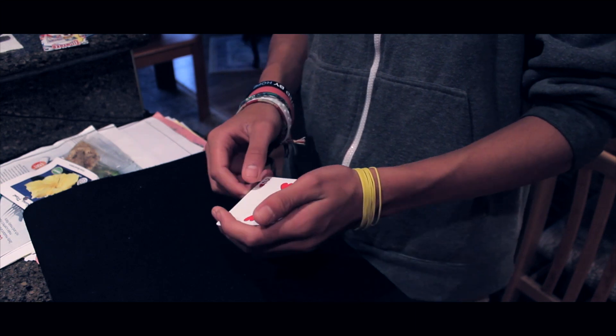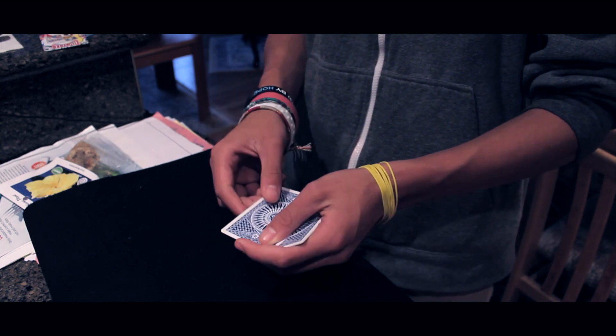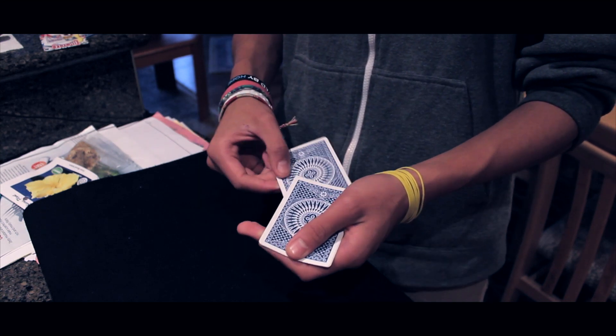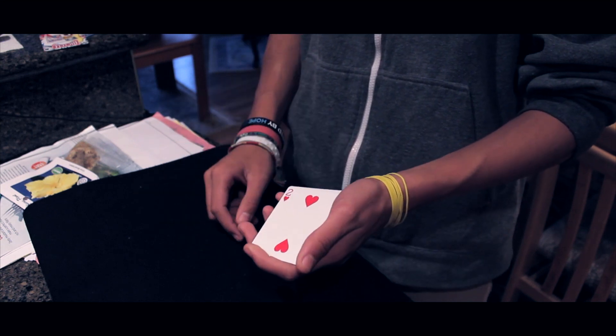Here's something kind of weird you can do with the two. So if I take the two and actually put it on the bottom, just give it a snap, it'll actually jump right back to the top. Do the same thing again — I'll place it down in the center of the deck like this, and just a snap, it comes back to the top.